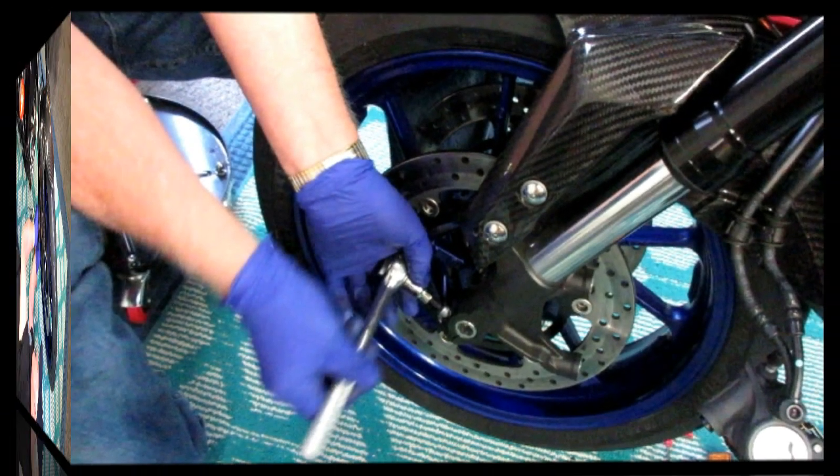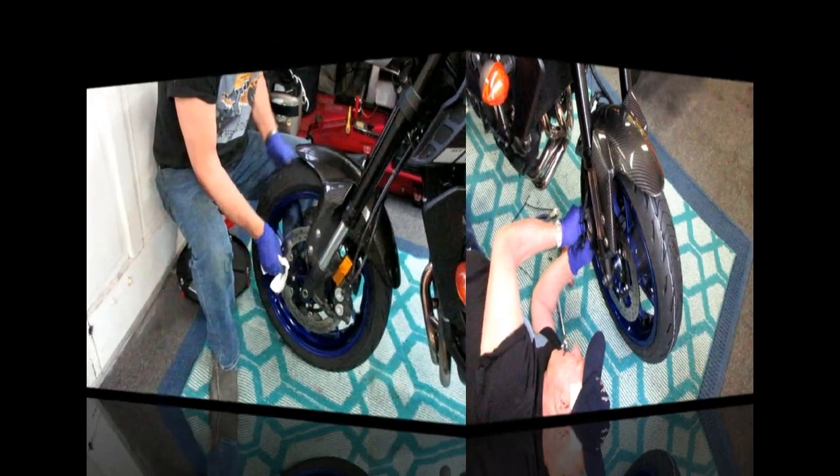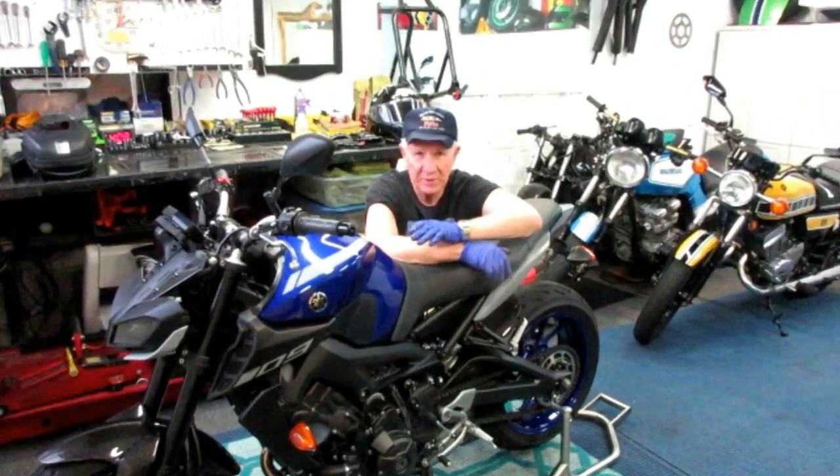We'll also cover installing the calipers, routing the wire, and being very careful with that front wire that hooks to the ABS sensor. It's a lot of little details but it's a relatively simple job — I think any backyard mechanic should be able to do it. So without further ado, let's get started.